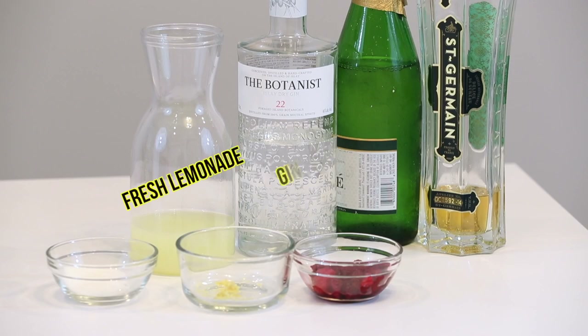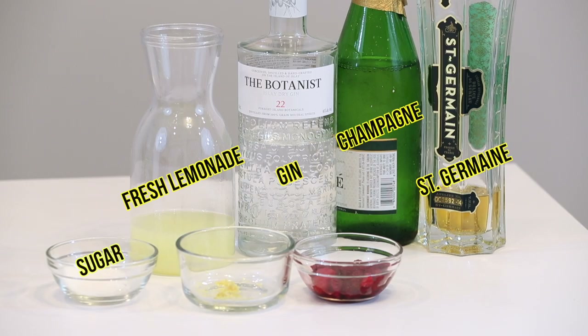Fresh lemonade, a really good gin — I love the Botanist — a champagne, as well as St. Germain, which I like to say is the secret ingredient, a pinch of sugar, as well as some fresh lemon zest and some fresh or frozen raspberries.